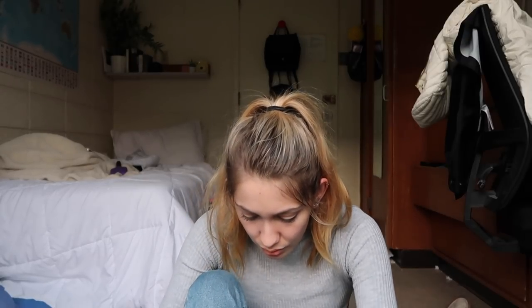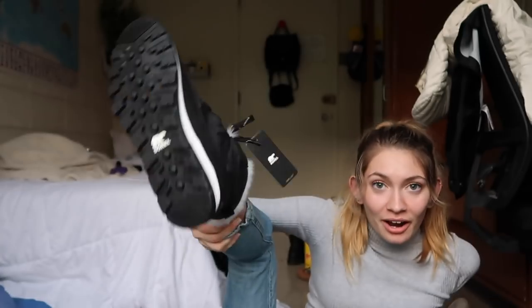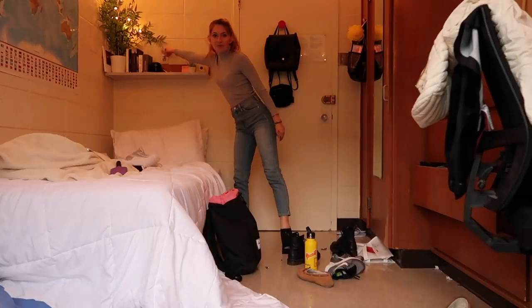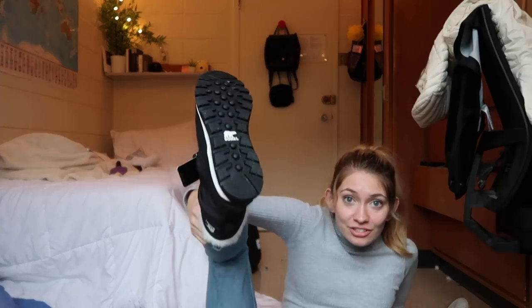I guess I will try them on to see if they fit — moment of truth. They only came in whole sizes, and since I'm a true six and a half, I got a seven. If I wear them with warm socks it should be good. Just slide them on — is it what I think it is? Is it a perfect fit? That's so cute. Let me walk around in them a little bit. My room is so messy, that's kind of embarrassing. Hopefully these nice lights make it better. I really wanted to open my packages so I figured I'd film in the dark. These are so cute!